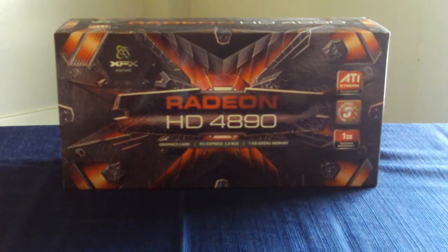Hello guys and welcome back to another unboxing video. Today's unboxing is all about the ATI Radeon HD4890 video card. This video card has 850 MHz core clock, 975 MHz memory clock, and it has DirectX 9, DirectX 10, and DirectX 10.1 support.